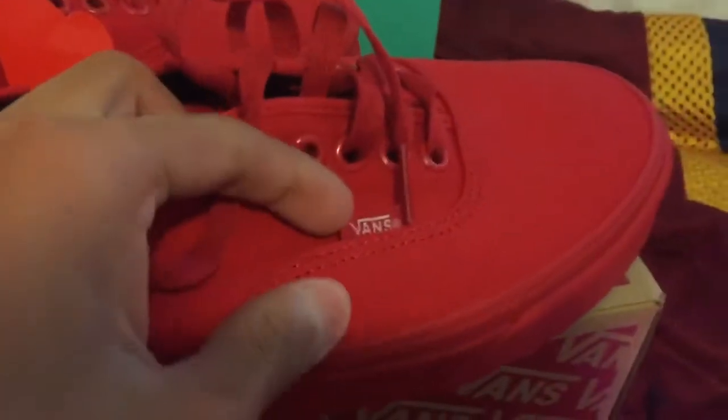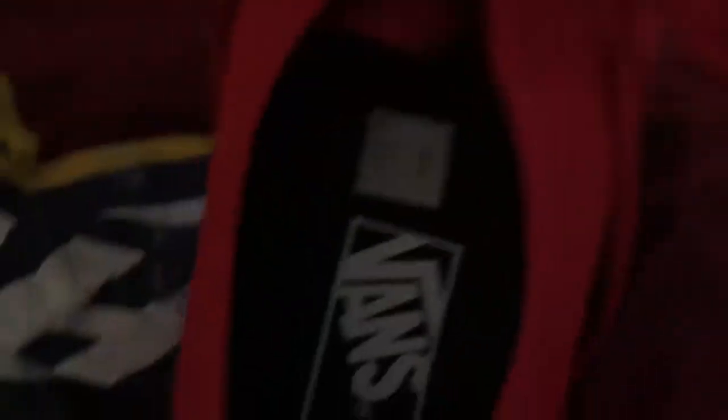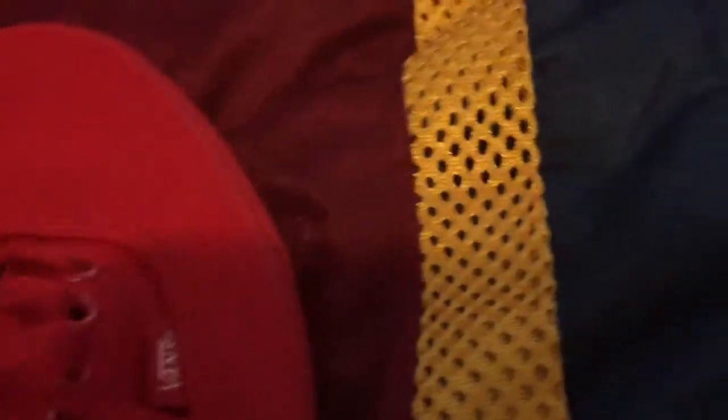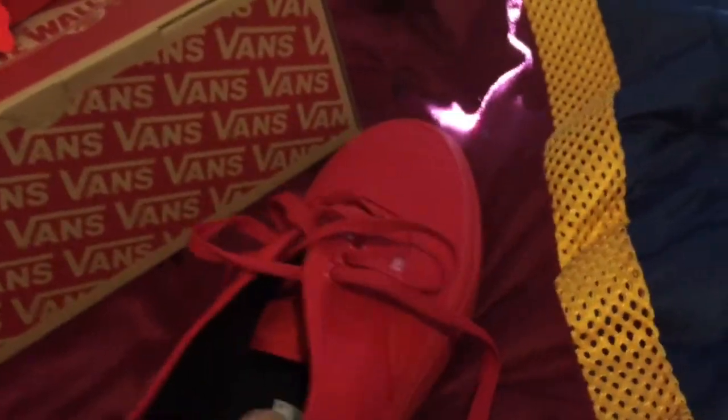There's nothing on here — nothing at all. Got the Vans logo right there. And then, yeah, the inside. First, I'm going to feel the inside. This one feels alright. It feels sort of cushiony. I feel like these will be some comfortable shoes. And that's the Red Vans.